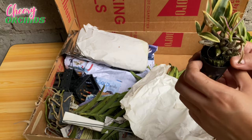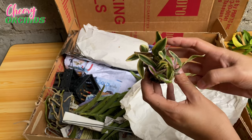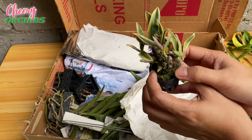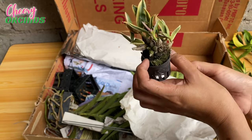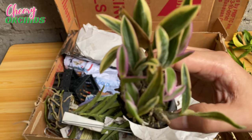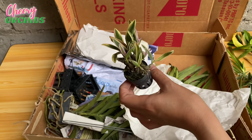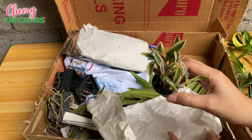This is actually a blooming size variegated Dendrobium. I think I had four of these but they all died and I don't know why, so I'm trying my luck again. Maybe this time I will just mount this on one of our trees and see if it will not die for me. I love the color — it is very, very pretty. I paid 120 pesos for this Dendrobium, and it will be a beautiful addition to my collection.